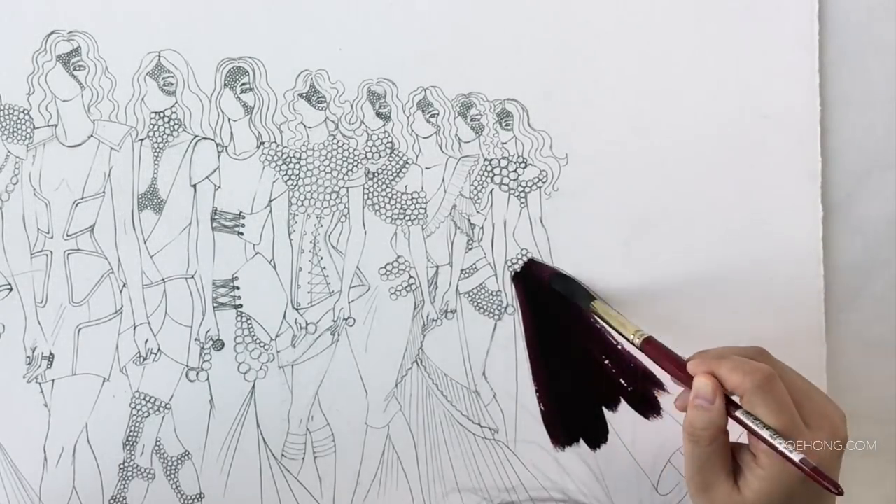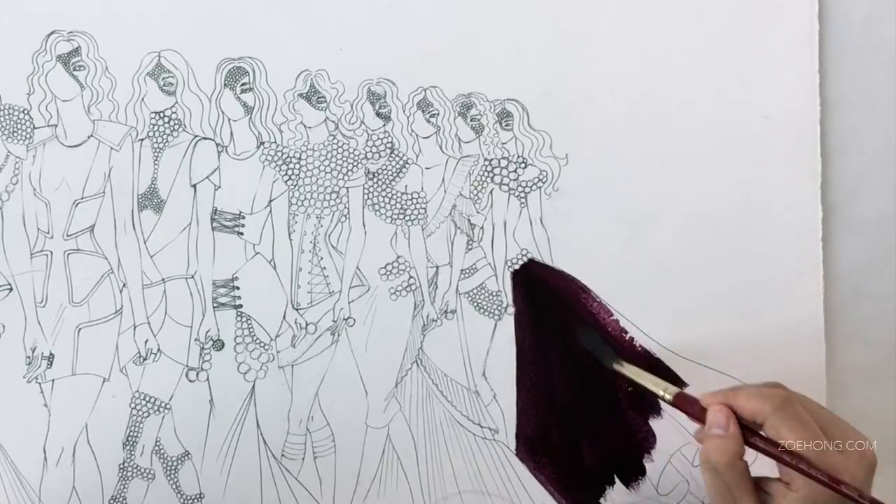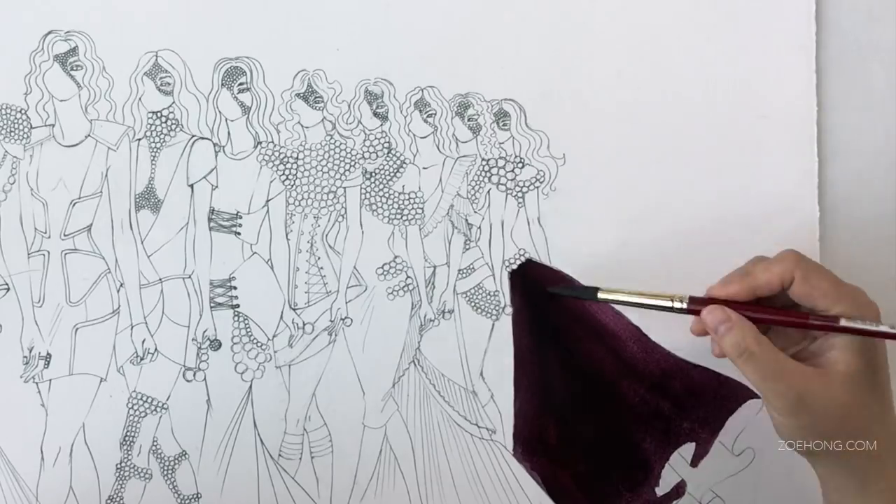Hey, hey party people! We are finally painting this football uniform padding inspired evening wear extravaganza monstrosity.